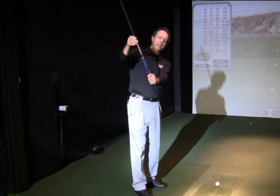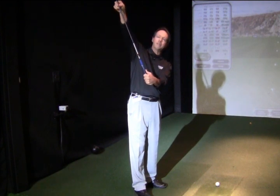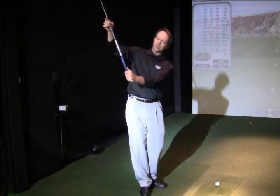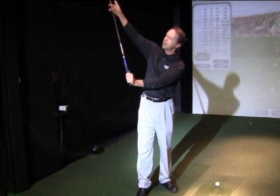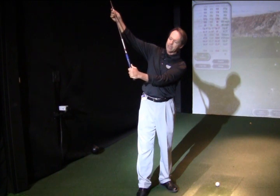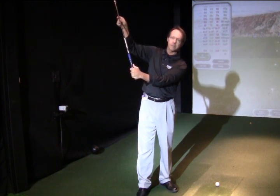The third way would be by bowing the wrist. Bowing has the effect of closing the clubface. So if you have someone who is maybe over-cupping with an open face, they could actually get the feeling for flat or slight bowing to actually close the face.